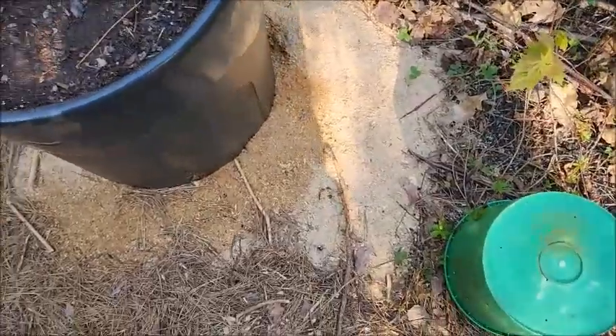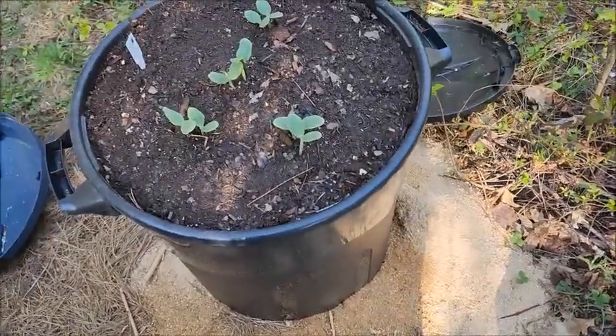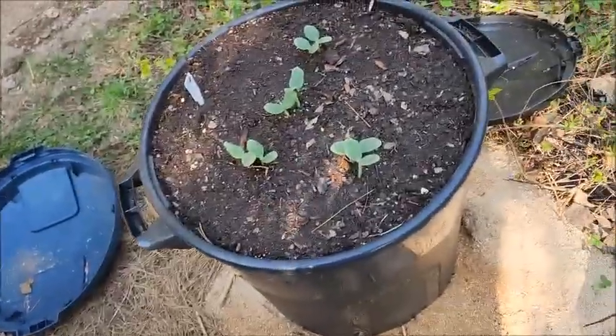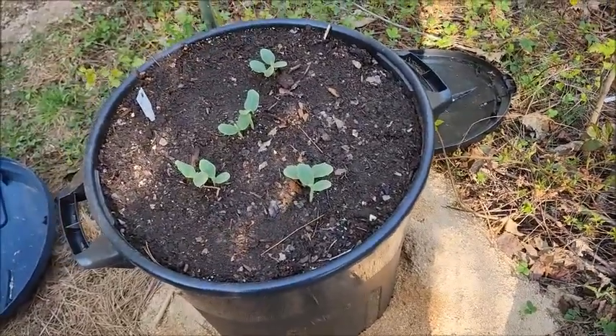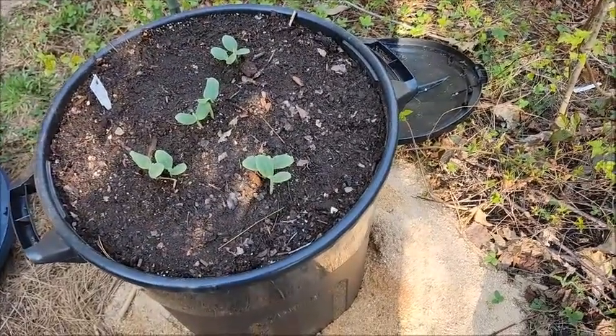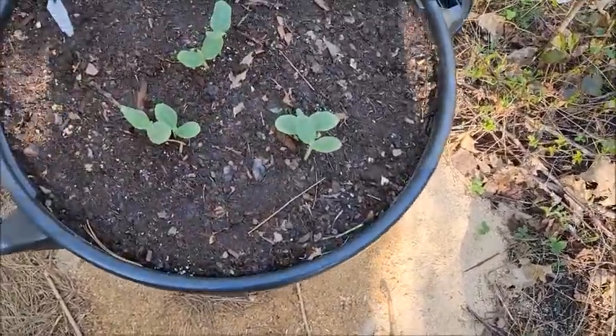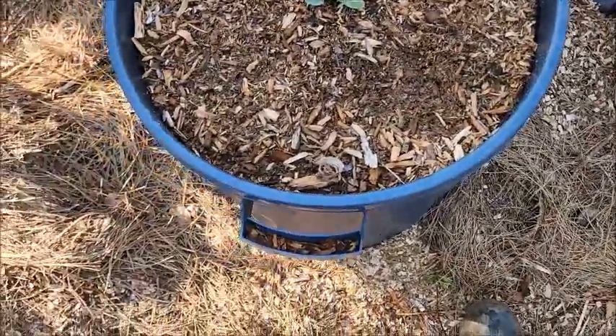I think the only time I ever managed to get hot composting done properly was throughout the winter when I was just layering up spent beer grain and used coffee grounds, and that just broke it down completely.